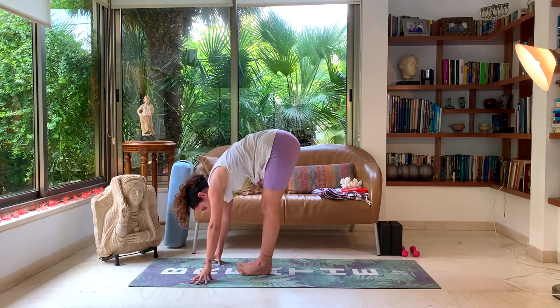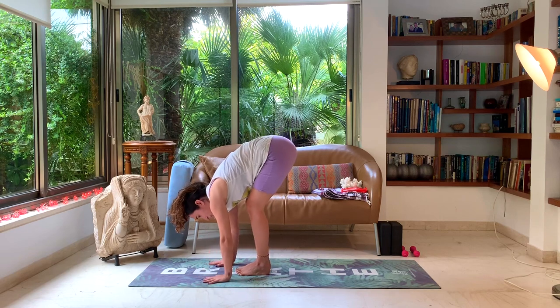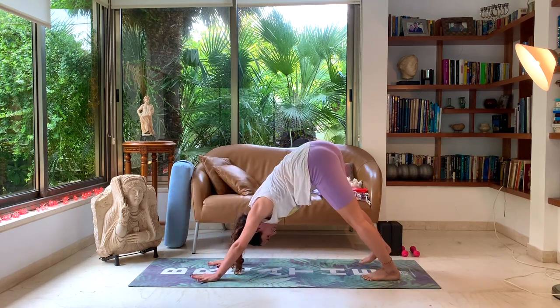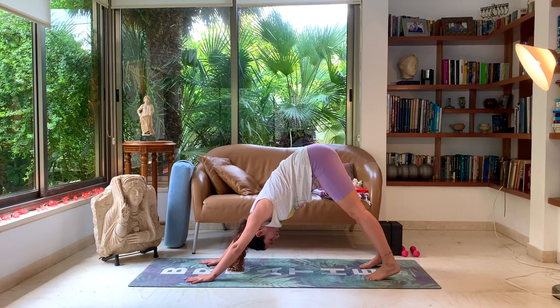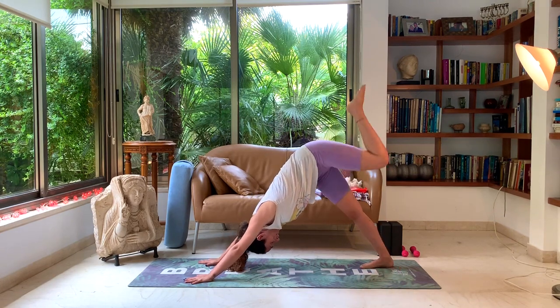Take a deep breath. Let's walk the feet back, coming into a downward dog. Take one deep breath here. Let's lift the left leg up, coming into a one-legged down dog.